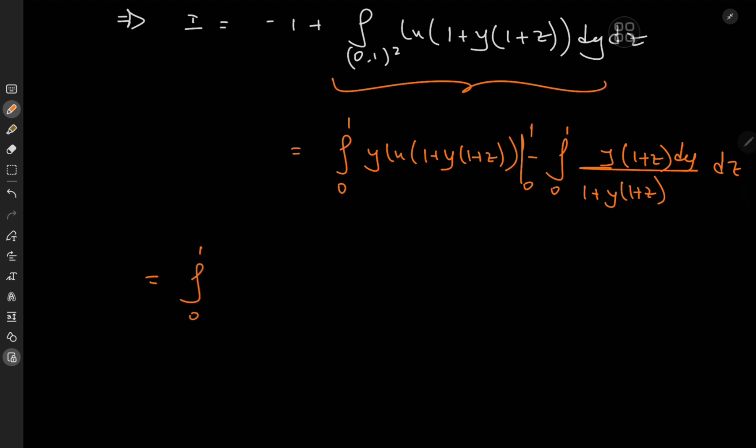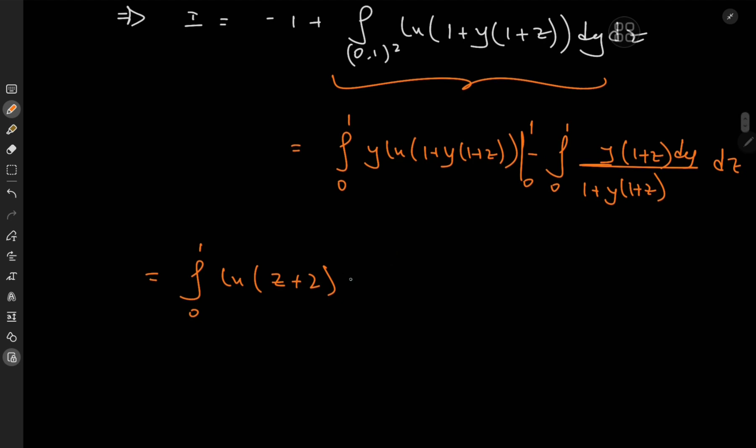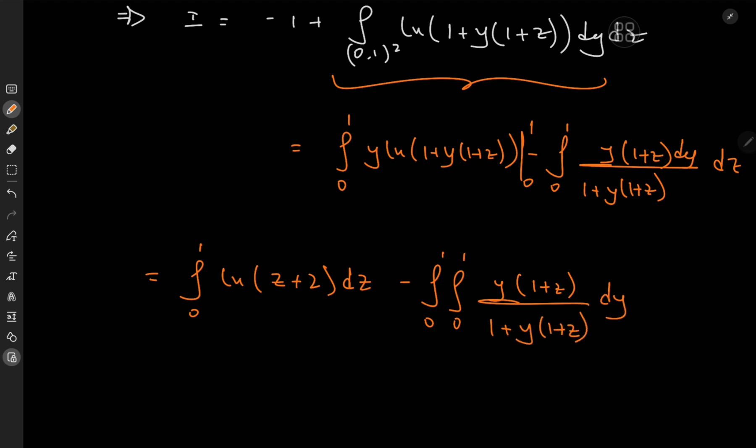Evaluating limits, as y → 1 we have log(1 + 1 + z) = log(z + 2), minus the integral from 0 to 1. Making use of linearity of integration with respect to z, we have z minus a double integral from 0 to 1 of y·(1+z) / ((1+y)(1+z)) dy dz.